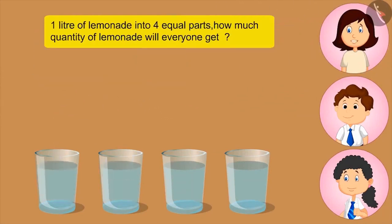Now tell me, if I divide one litre of lemonade into four equal parts, how much lemonade will everyone get? Four hundred ml. No, this is not right. You tell Bholu.